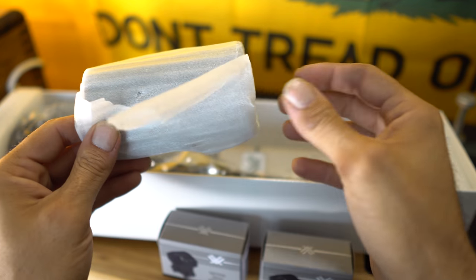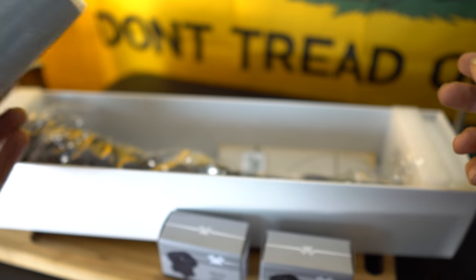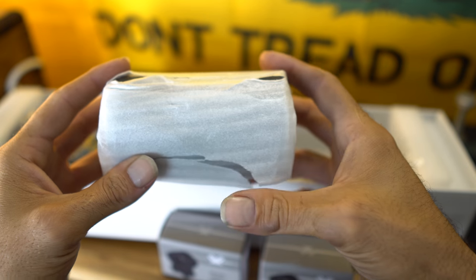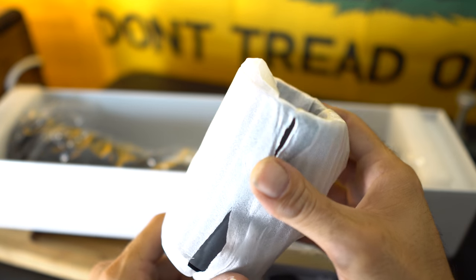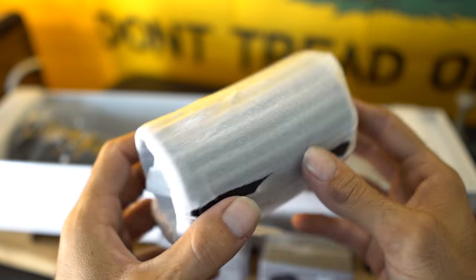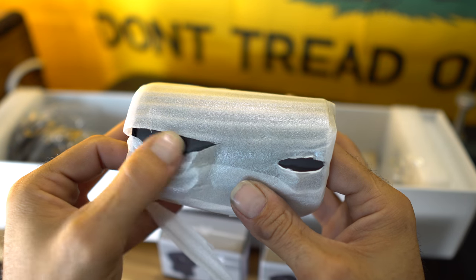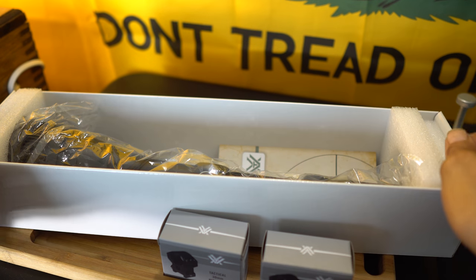Next, it comes with the sunshade that is included. I noticed on Amazon a lot of times these two items are frequently bought together separately. I'm assuming a lot of people don't realize that the sunshade does come included, so there's no need to buy it separately. It is a nice aluminum extension for the scope, so if you're in a bright area like myself in the high desert, that could definitely come in handy.